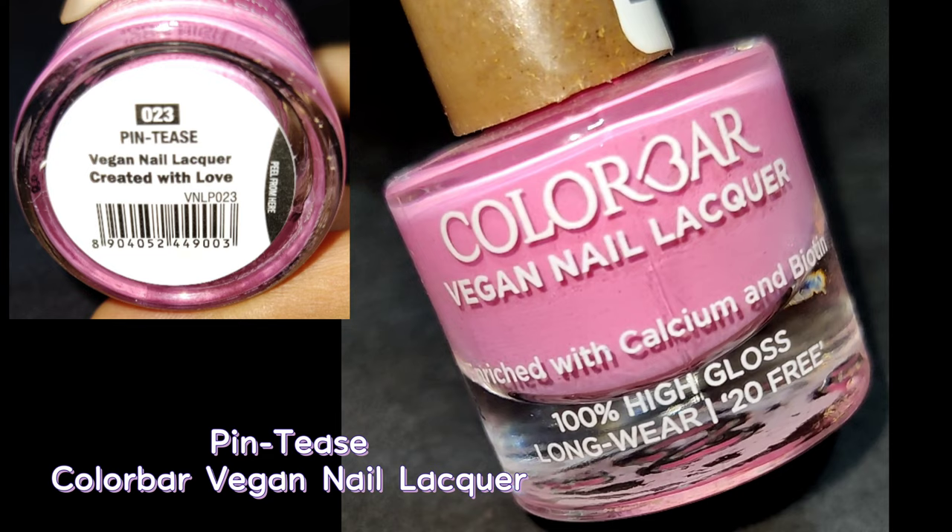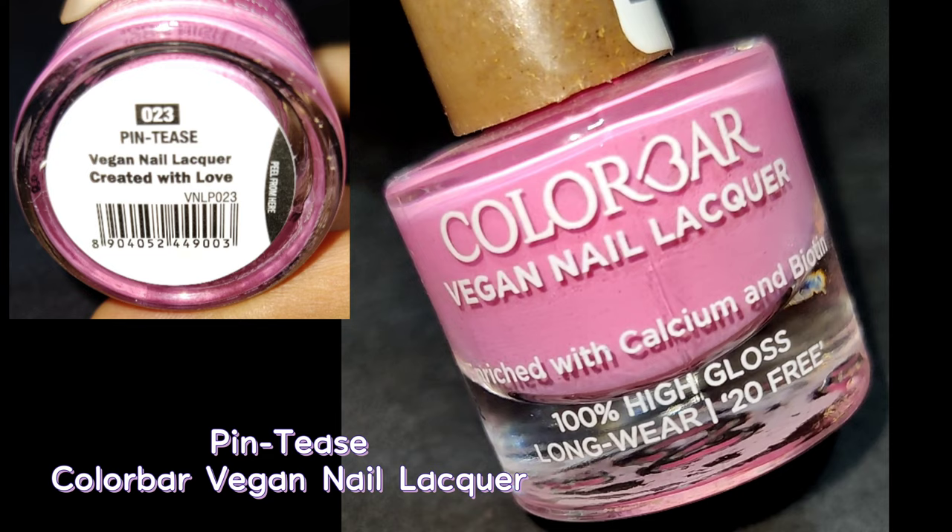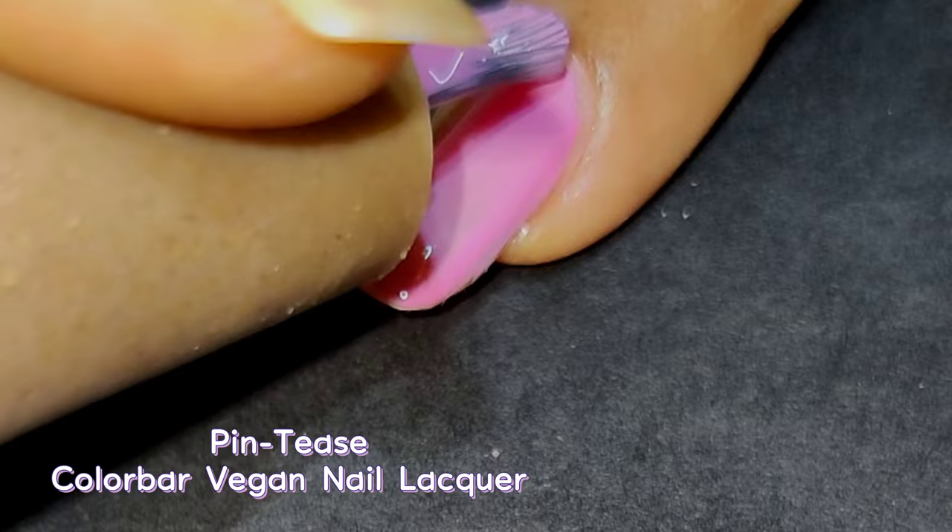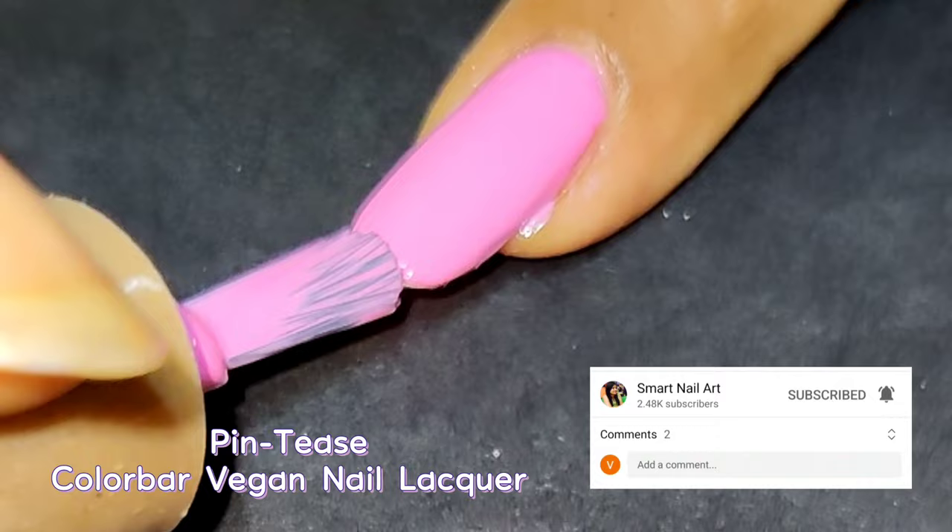The next shade is called Pintease — a pink shade that almost every girl would like in her collection. It's a perfect light pink shade and the glossy finish makes it even more beautiful. This color is perfect for all occasions. I applied two coats for better opacity. If you want a pink polish that's darker than baby pink but not too bright, this is the best shade for you.